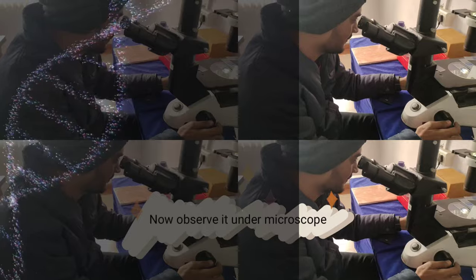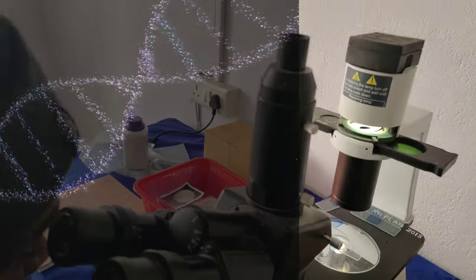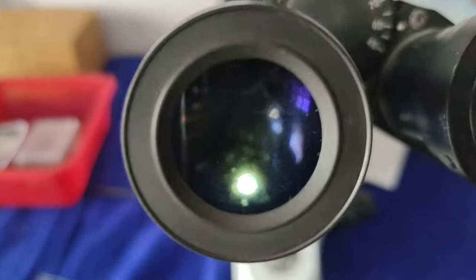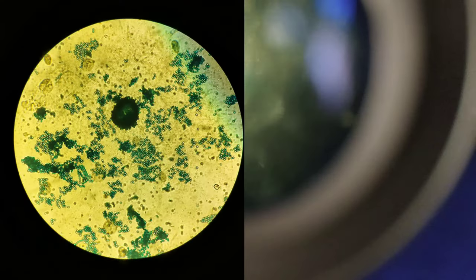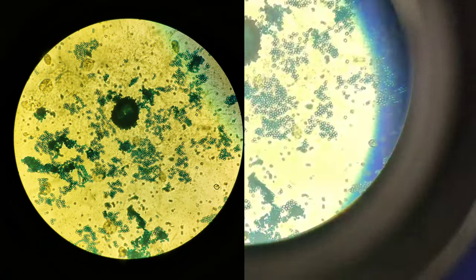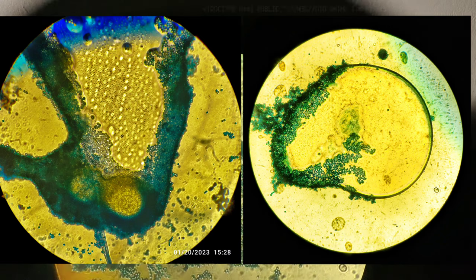You can't believe that the results are wonderful. Here are the results — here's what we see. We're going to see a little bit of staining.